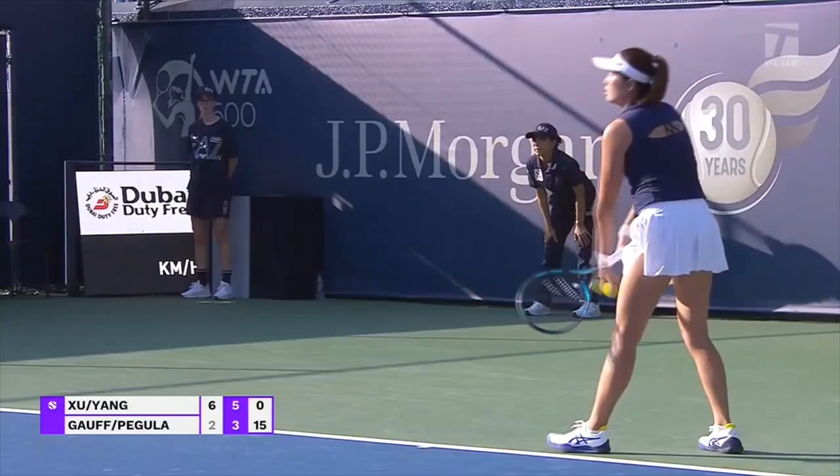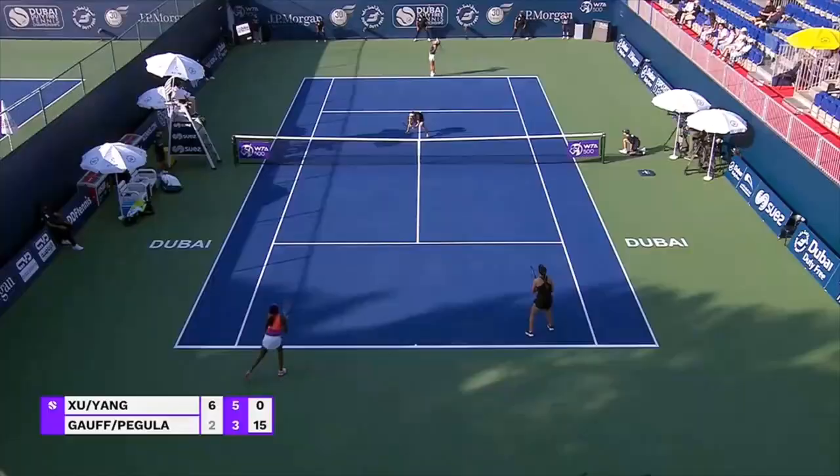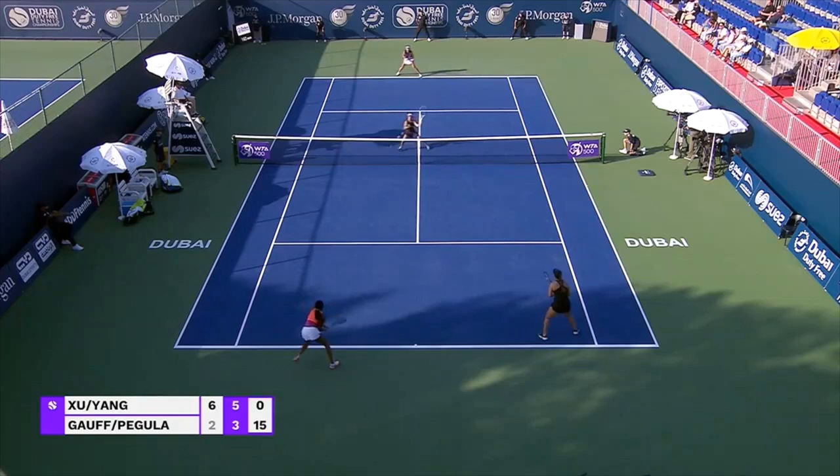Here's another one with Julie Hsu, who's another left-handed player. You can see this one — it's kind of into her body, so she's leaning to her right — she just catches it out in front. Really simple. You can see how close she is to the net, and she just puts that ball away.